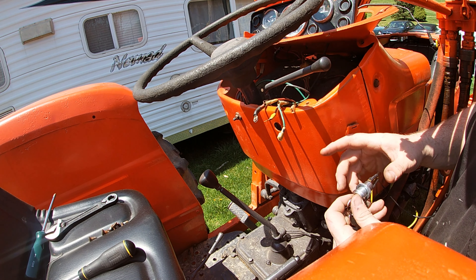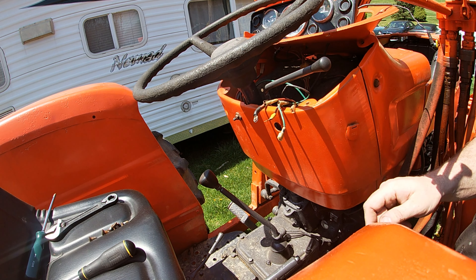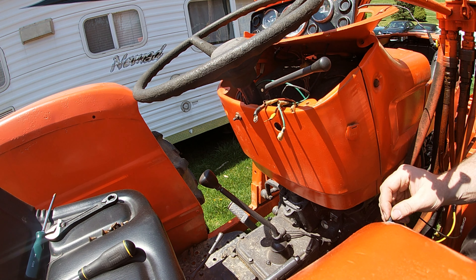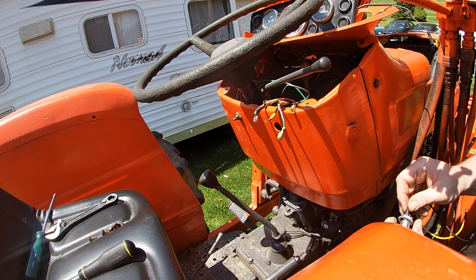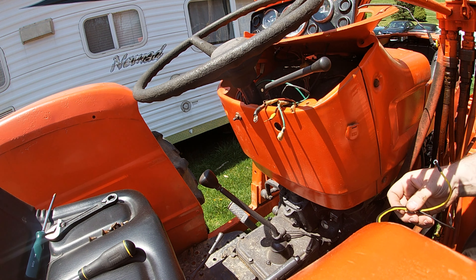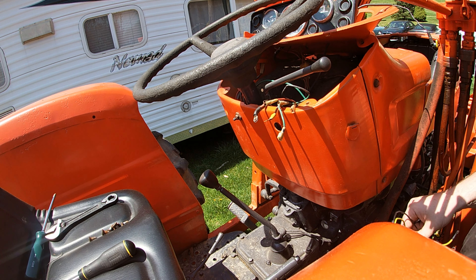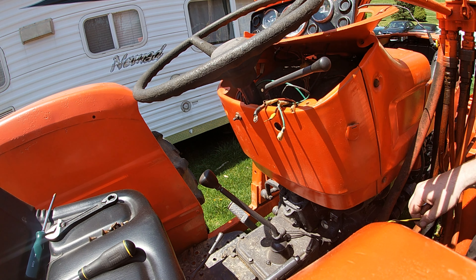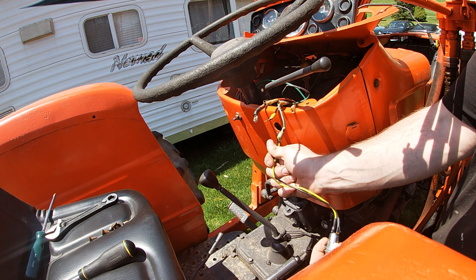I had to lift the dash up here because we're removing the old key switch. The key switch had like 10 million connections on it, which I was kind of surprised with. But I think this tractor had a lot more lights and stuff than I'm led to believe.